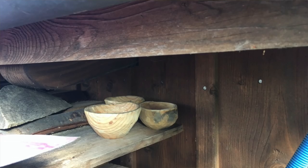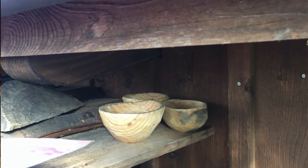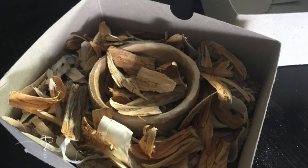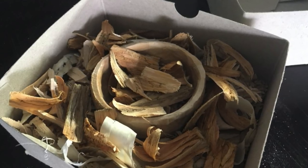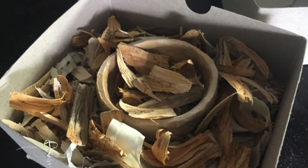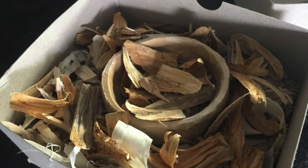And finally, tip number six: let your workpiece dry slowly. Don't put it directly in the sun or dry it next to the fire. Much better is to let your cup dry in a shaded place, or put the cup into a paper bag or cardboard box and fill it up with wood chips from the carving work. If you let your cup dry slowly, the wood also has the chance to deform a little bit instead of instantly building cracks.